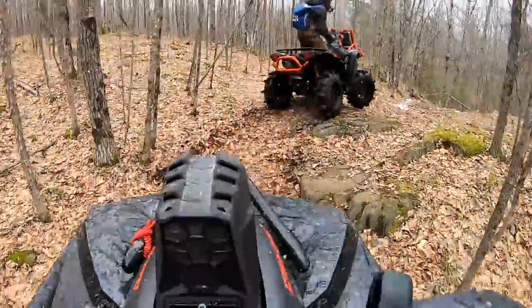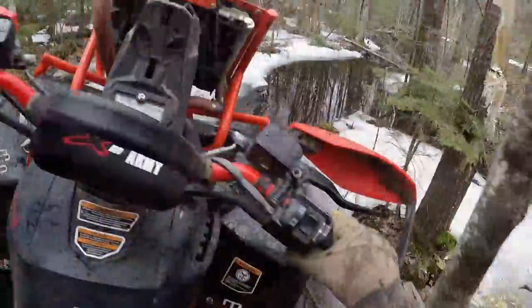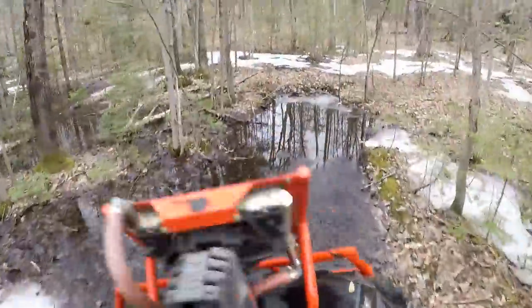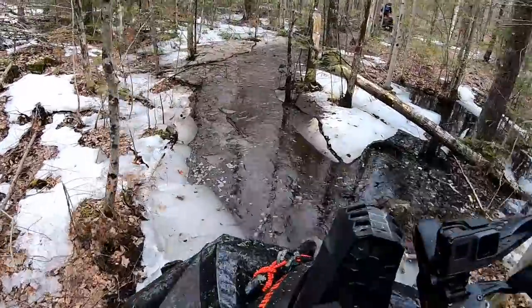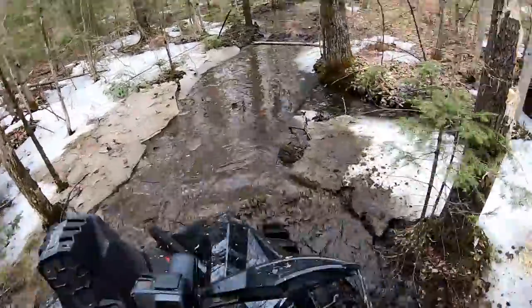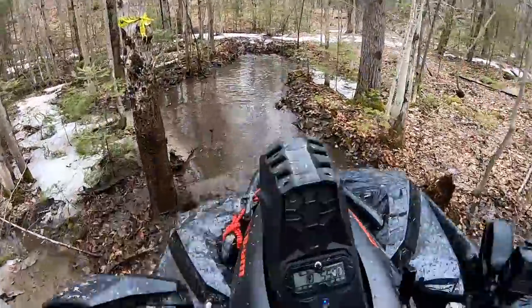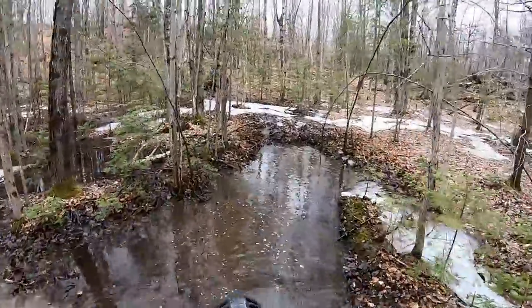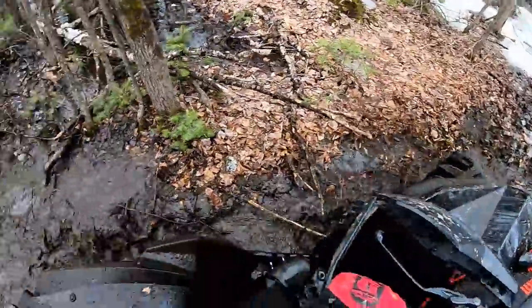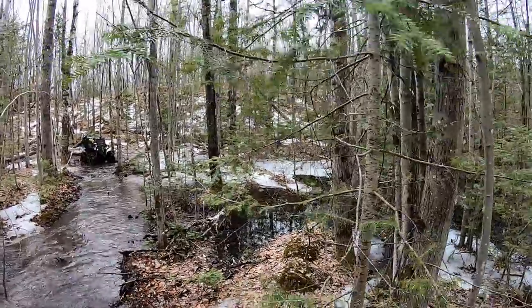She's aggressive, bud. She's aggressive. Two wheel low just to crawl and let these things paddle — they do seem to be working pretty good. Let them be nice and easy like that. Yeah, these are working great. These are a good tire, man.